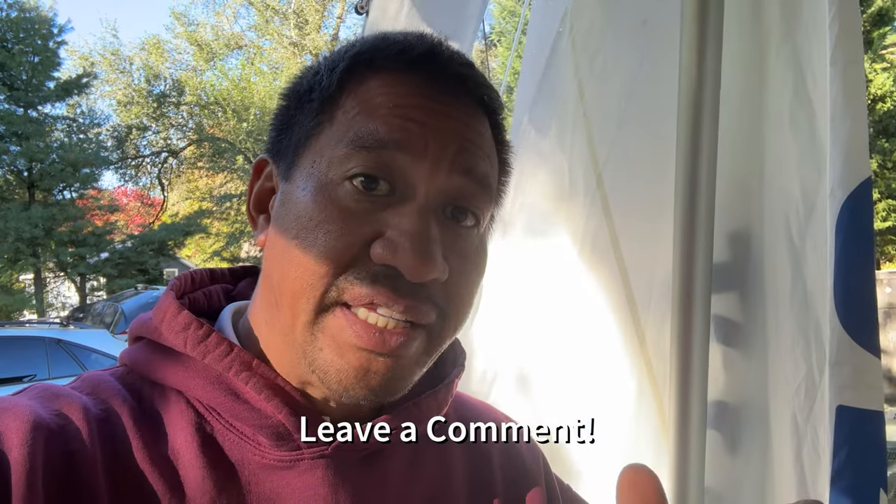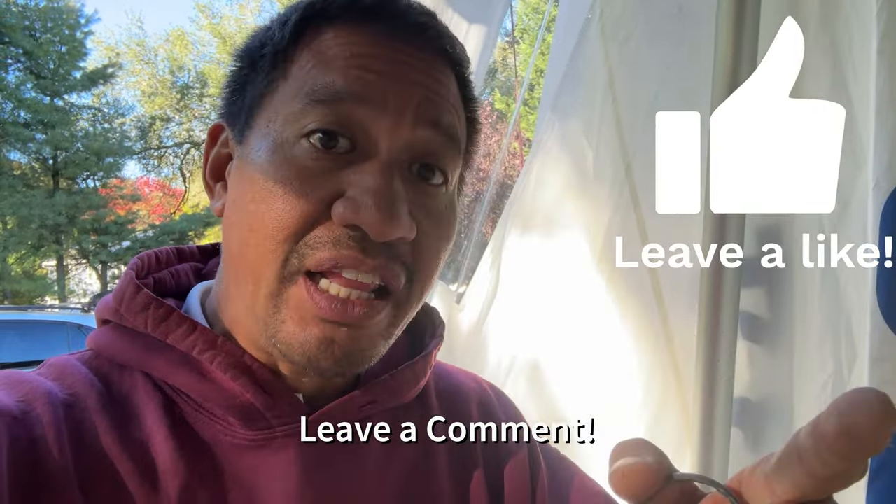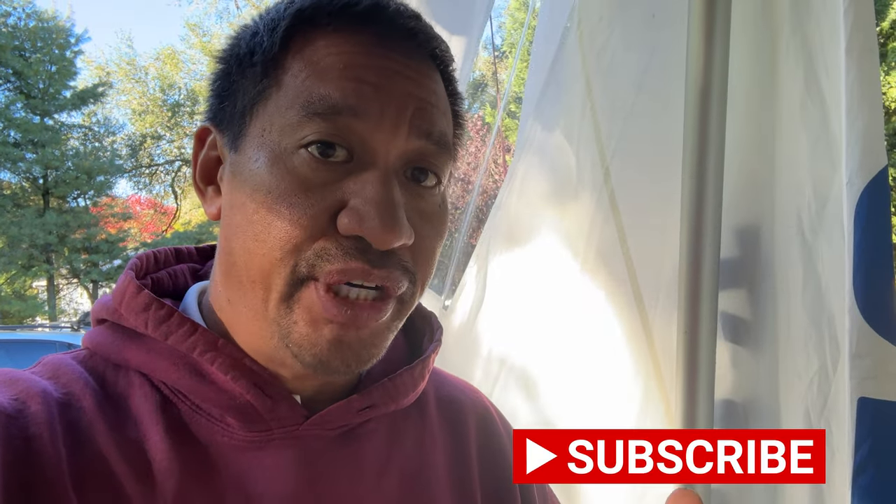If you like this content, don't forget to smash that like button and subscribe to the channel. I really appreciate it.